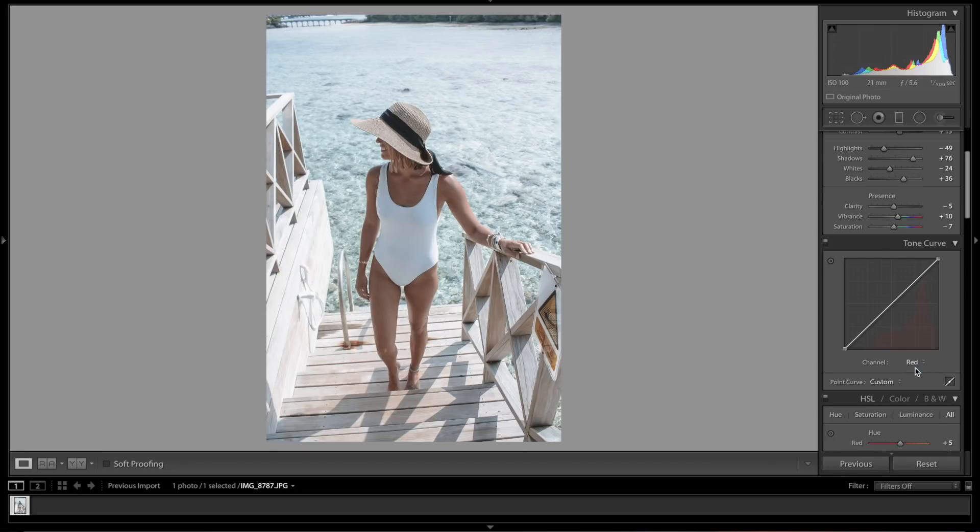Now we go into the Red channel — this is where it gets really funky. We're going to do three midpoint lines: one here bringing it up, one about here bringing it up to there, and one final point right there.